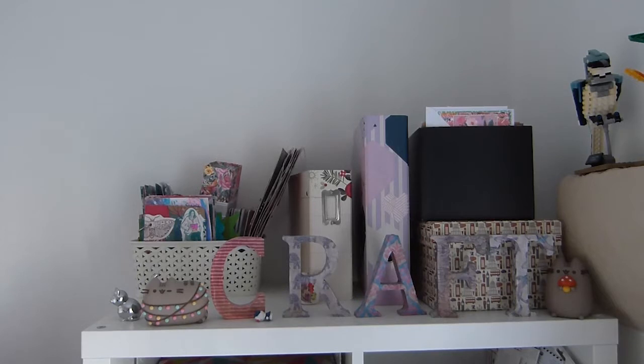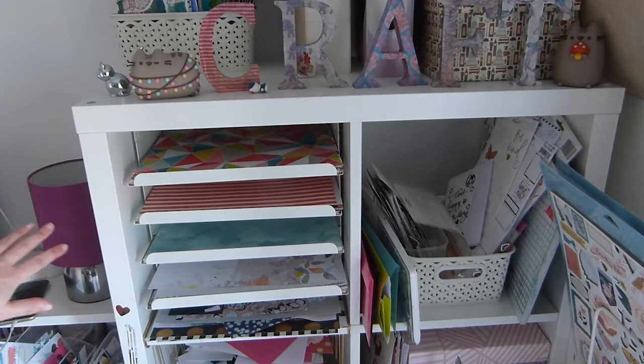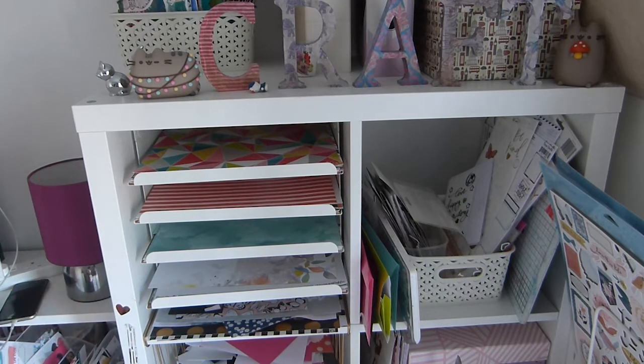On the top I've got my mini albums, which I need a bigger box for because they're kind of piled on top of each other at the moment. My December Daily from 2018 I'm going to say, and about 34 layouts and cards that I've made. This is from Ikea and this is where my 12x12 papers go — they're arranged by colours: red, yellow, blue, purple, something like that.